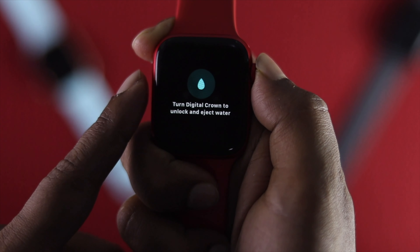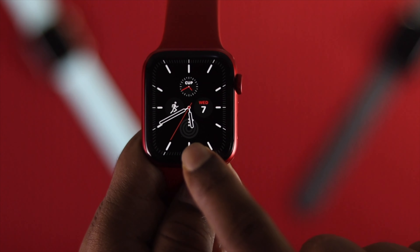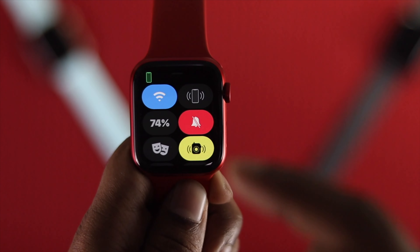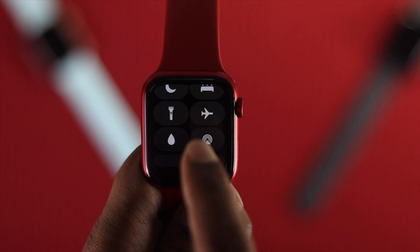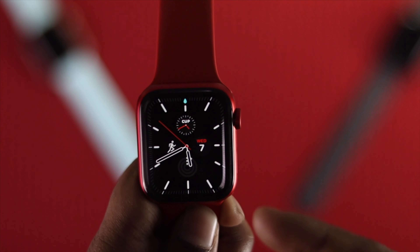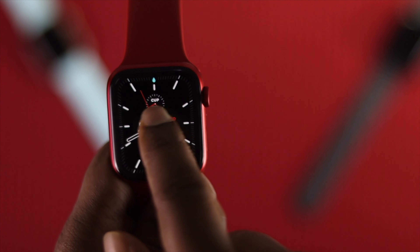How do you even enable that feature on your Apple Watch? It's very simple. All you've got to do is come to the main surface of your Apple Watch, swipe up from the bottom to open the Control Center, scroll down until you find the water drop icon, and tap it on.